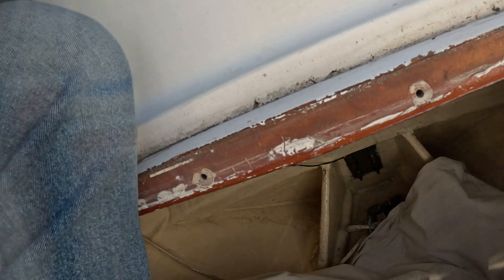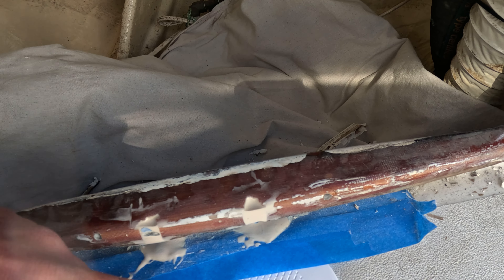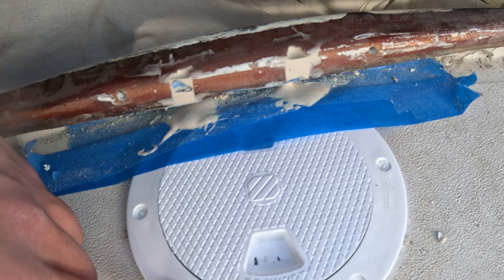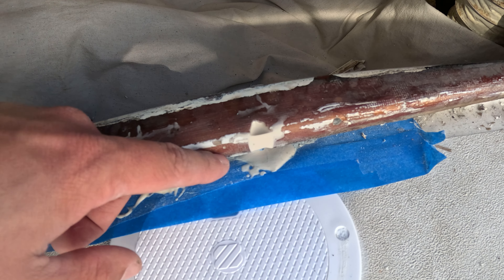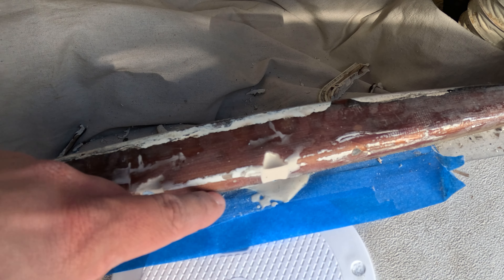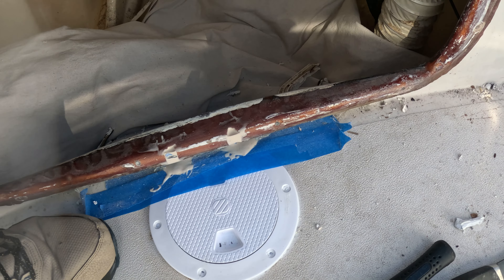I just got wrapped up with this epoxy job. I had to cut through this fiberglass wood to get to the screw holes on the old deck plate. I actually replaced it with a new one now. I filled this in with epoxy — it looks okay and it's pretty smooth. There are some air bubbles on one side and a divot in the top, but it'll work for what we're doing.